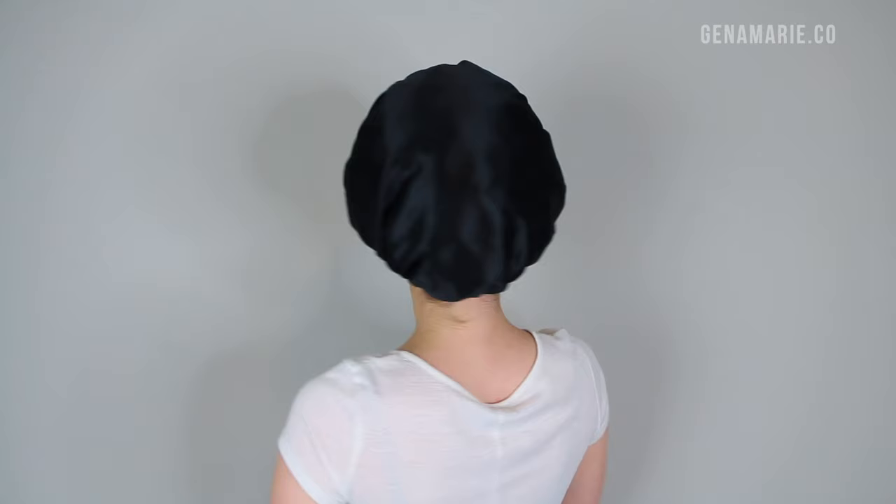Satin and silk material is your best friend if you have naturally curly hair because it is so smooth and silky that it doesn't cause any friction, frizz, or tangles. Sleeping on a traditional cotton pillowcase can be really damaging to your curls — your hair can get very tangled underneath and it causes so much frizz, which can be a pain when you go to refresh your hair the next day. A satin or silk bonnet keeps your curls on top of your head and protected from your pillowcase.